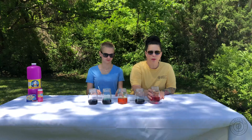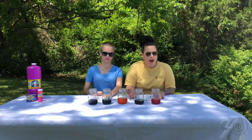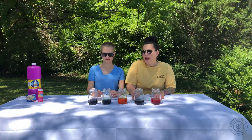I went ahead and mixed the bubble solution and the food coloring already. The more food coloring you put in, the more vibrant the painting will be. This project is good for roughly anybody one years on up and I think you guys are gonna have a lot of fun with it.